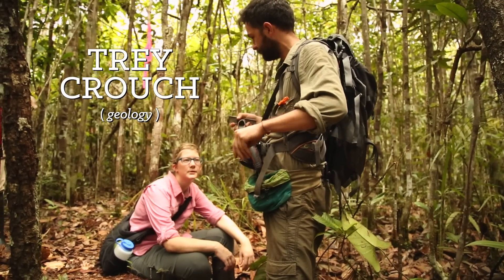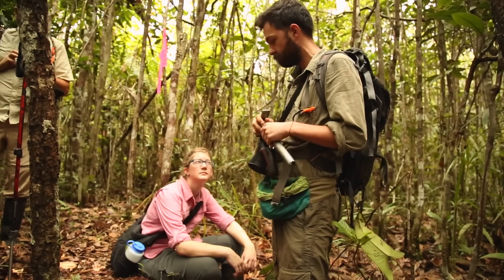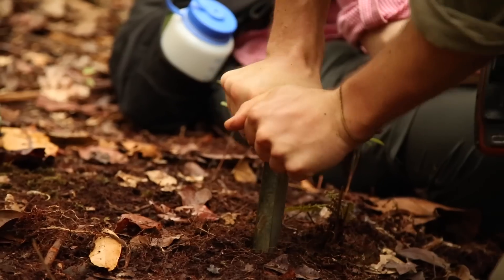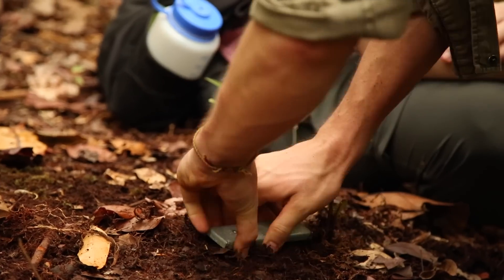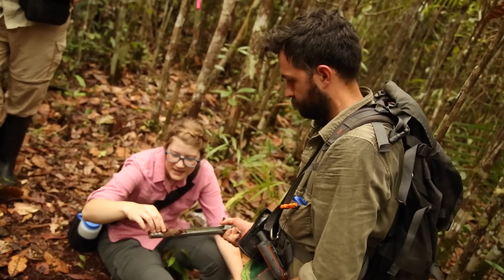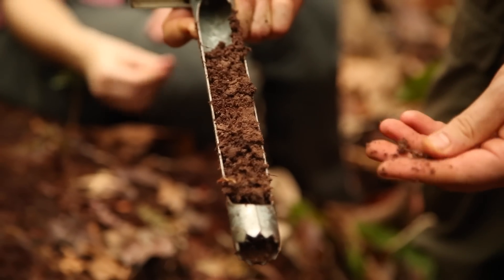Trey, what are we doing now? We're going to take a few soil auger samples to see how deep the organic matter and root mat are, and then see if we can get down to more mineral soils. You can hear how rooty it is - tons of roots. And there it is: really fine sand. Is that what you expected? Yeah. No big surprises.